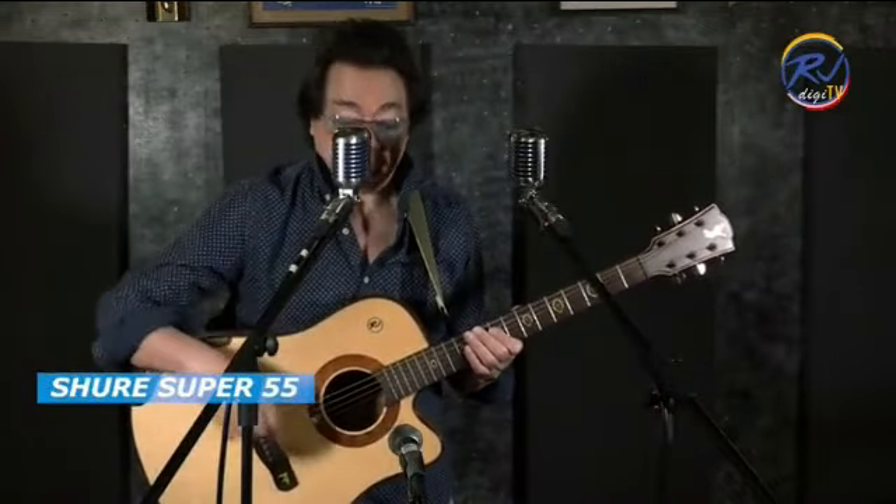Now let's compare both. This is the Shure Super 55. We engineered the RJ Vintage 55 to sound like this — or it could even be better. You be the judge. Now let's try the RJ Vintage 55. Please listen carefully and compare.